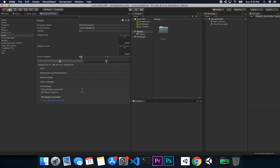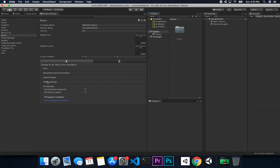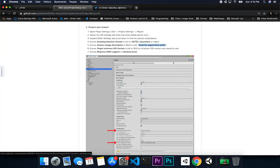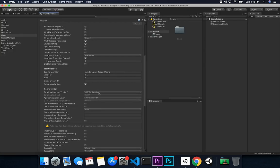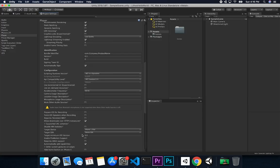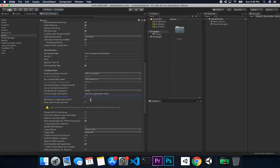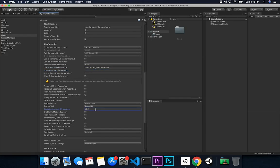In Other Settings, make sure you select the scripting runtime type as .NET 4.x — I already have that. Then populate the camera usage description with whatever text you want; just know that's what the user might see on the permission pop-up. Then make sure the minimum iOS target is set to 12.2.